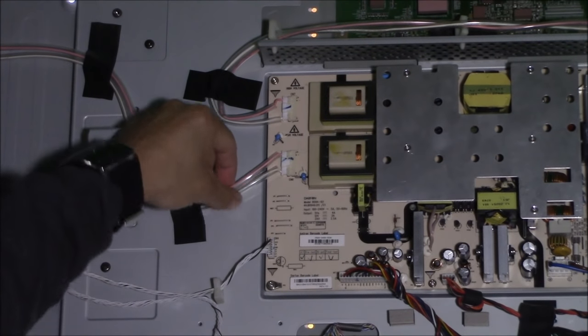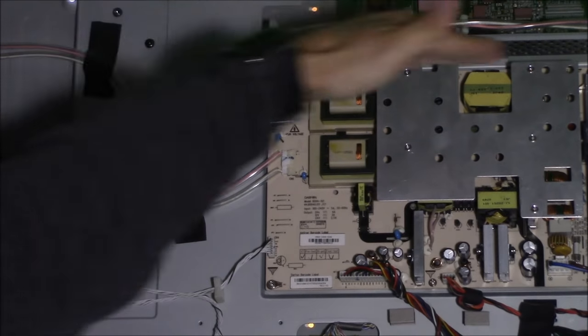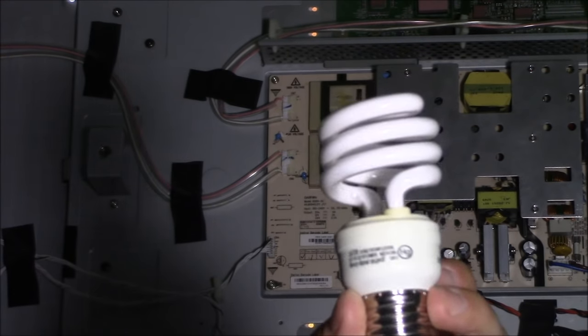To read the high voltage wires going to the inverter board — which drives the fluorescent tubes behind the LCD panel — the only thing you need is a low-watt fluorescent tube. Take a CCFL tube and when you touch it near the wires, the light bulb should glow, indicating there is high voltage coming out of the transformers. These are live wires. The backlight should be working fine, and it is — you can see it shining through.